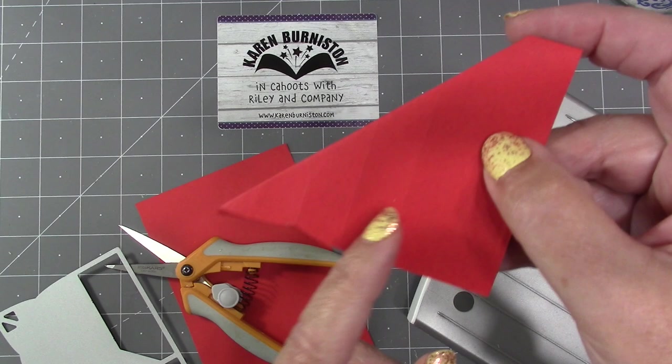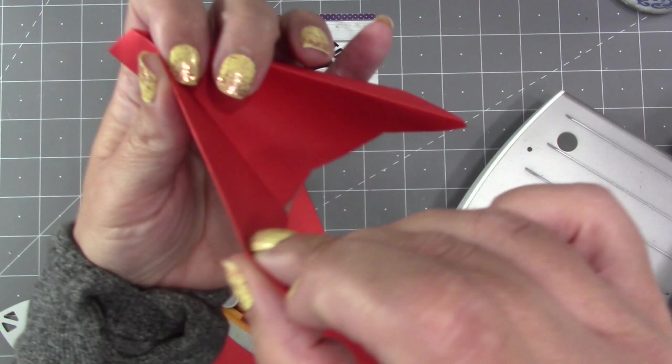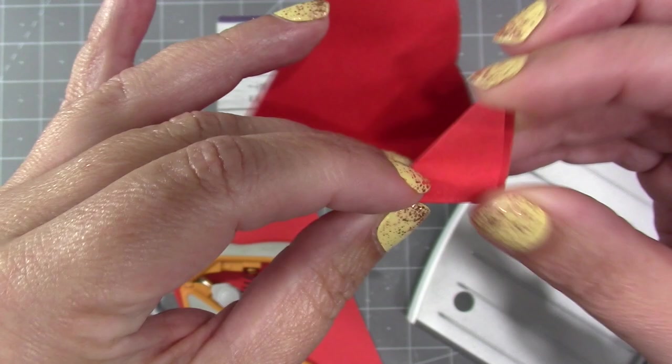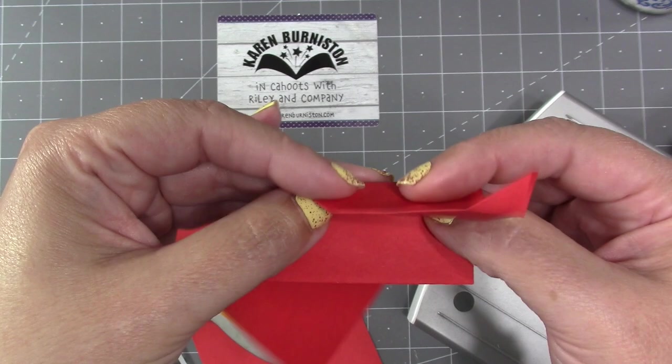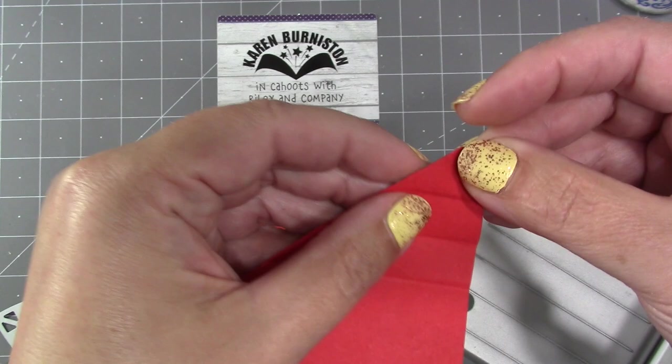Now what we have is a bunch of vertical folds — I think four of them: one, two, three, four — on either side. I think it's easiest to work with one folded spoke, leaving the other out here, and just work those four vertical folds: one, two, three, four. Then if you want to reverse them, go in the other direction: one, two, three, four, so they learn both ways.